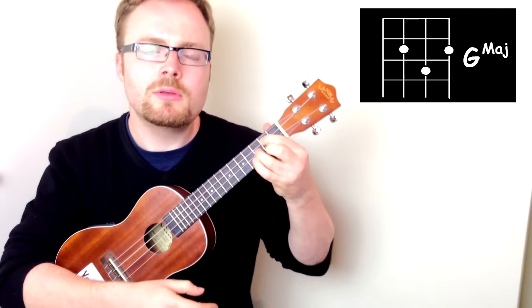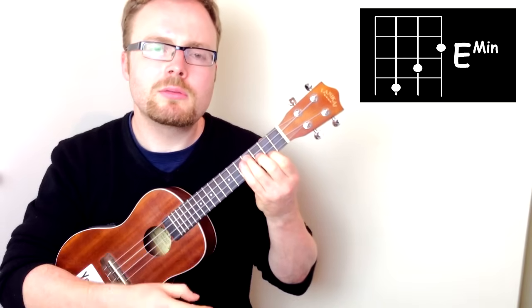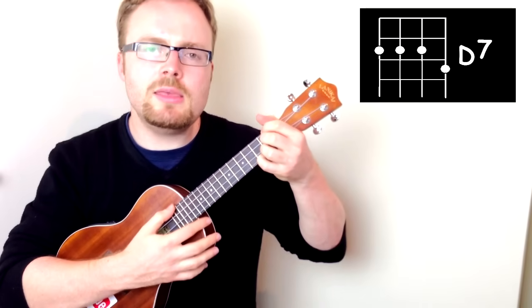So let's just check — we've got our chords for the intro: G, G Major 7, E minor, C6, D, and D7.